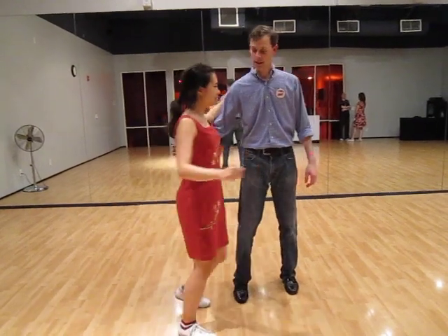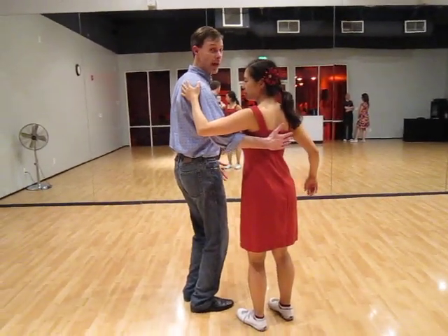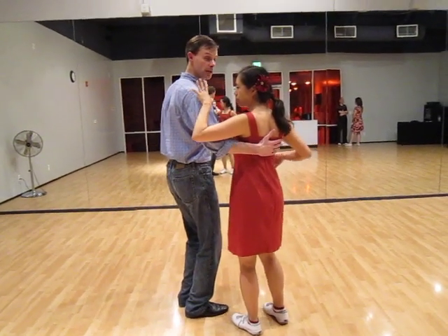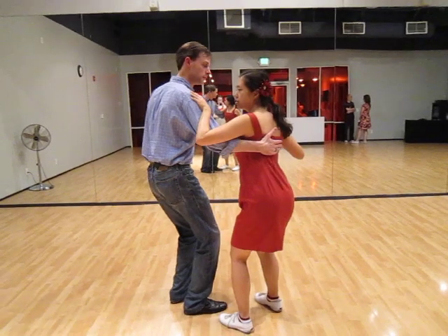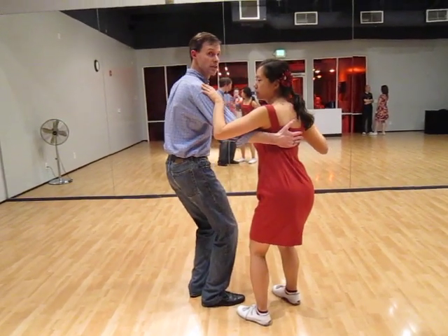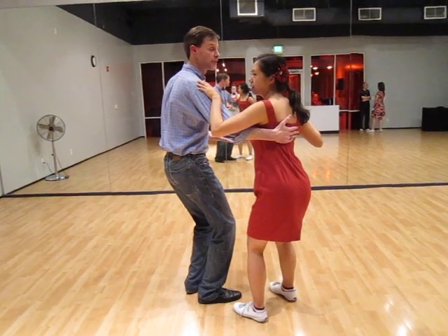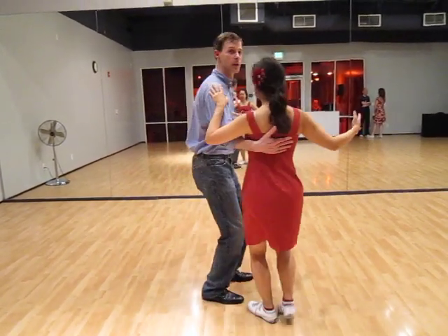Now we move to connection. Here we've got the leader's hand going for the middle of the follow's back, on my shoulder blade, and then I have my left hand here. So we're kind of sinking down, sitting down a little bit so you have that nice connection. A little bit of tension on the arm so you can feel the following hand and stay connected.